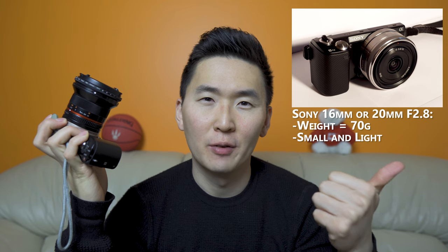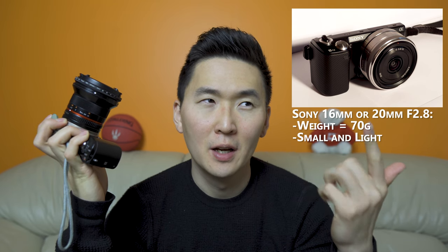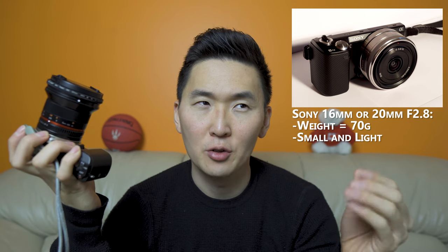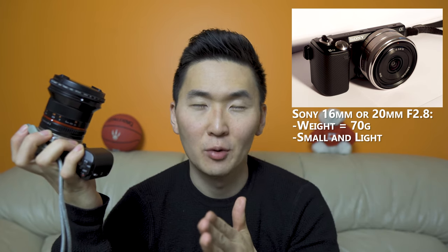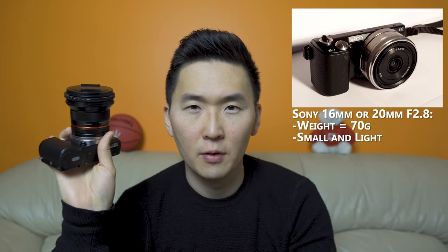Lastly, the pancake lenses — the Sony 16mm f/2.8 and the Sony 20mm f/2.8. These lenses are quite old and don't have the best image quality, but they're actually smaller than the kit lens and weigh almost nothing. So if you can find cheap used examples, they might be useful for making your A5000 even smaller. But other than that, I would say go for the prime lenses over the pancake lenses.